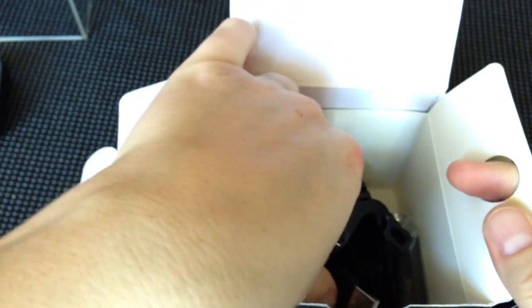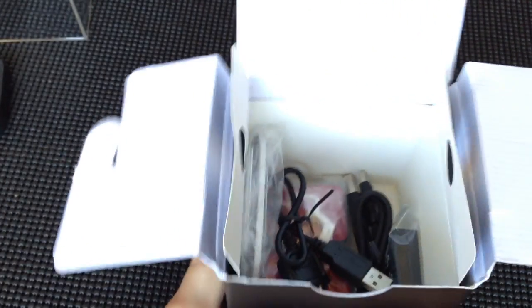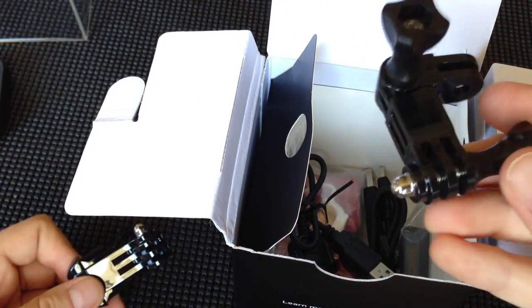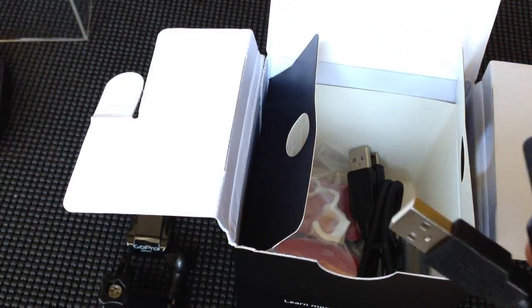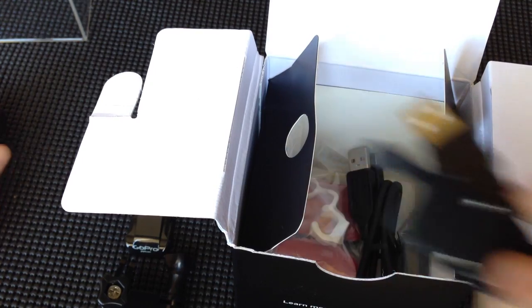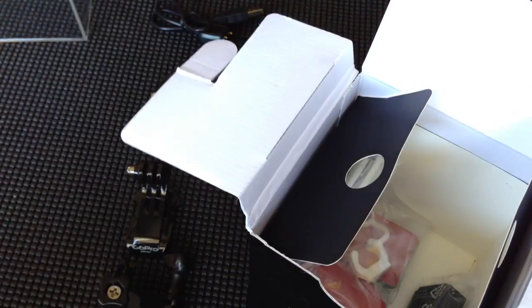Once we get inside here, you're going to pretty much see the same things that you've seen in the Silver Edition. The main things you're going to notice are associated with the remote itself. The adhesive mounts are the exact same. The J-buckle and the elbow are the exact same. The charger inside here is the exact same. The thing that you're really going to notice the difference is right here in my hand — this is what you use to charge your remote control. And everything else is basically the same. You have the skeleton back door, which is what you want to make sure you use whenever you're recording anywhere with wind, or if you're just in your home and want the best audio quality.